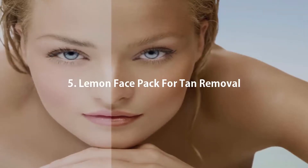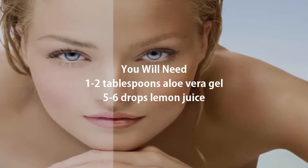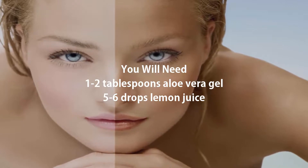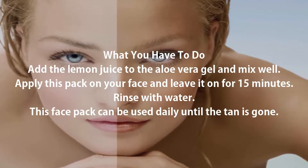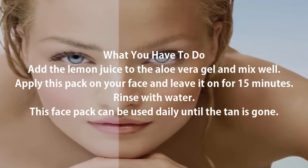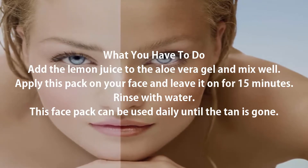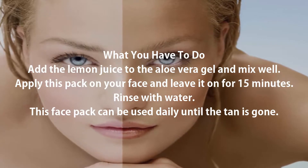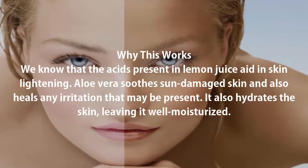5. Lemon Face Pack for Tan Removal. You will need: 1-2 tablespoons aloe vera gel and 5-6 drops lemon juice. Add the lemon juice to the aloe vera gel and mix well. Apply this pack on your face and leave it on for 15 minutes. Rinse with water. This face pack can be used daily until the tan is gone.